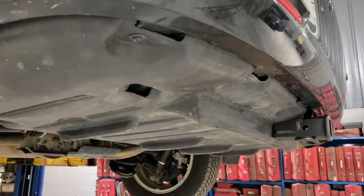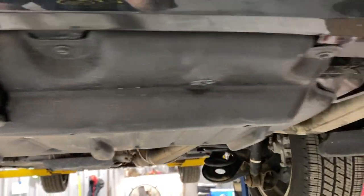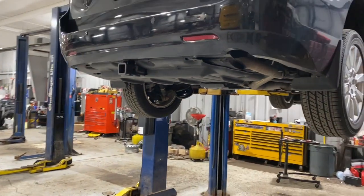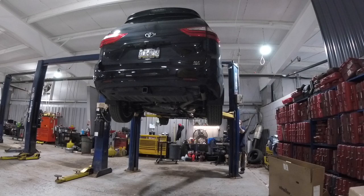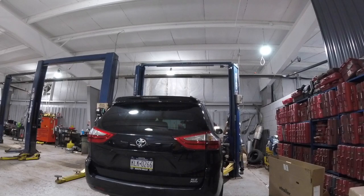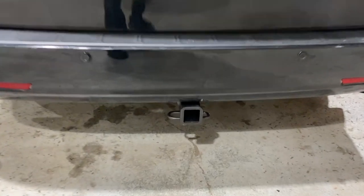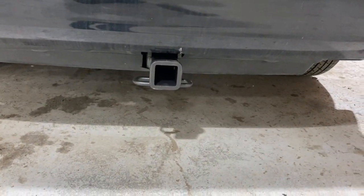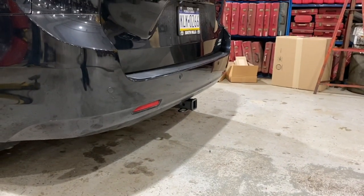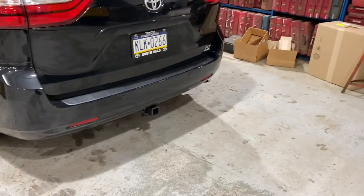Here's what the completed install looks like. If you have a hoist and the right tools, this job could take you as little as 20 minutes. On the ground with hand tools, probably looking at about an hour — a little longer if you take the bumper cover off. You can't really see the hitch at all, just the receiver. I think it looks way more factory than having the big tube sticking out. Plus, sometimes they tend to get rusty and you can see that rust sticking out of the bottom of your car, which can cause a pretty bad eyesore. I'm pretty happy with the way this one looks.